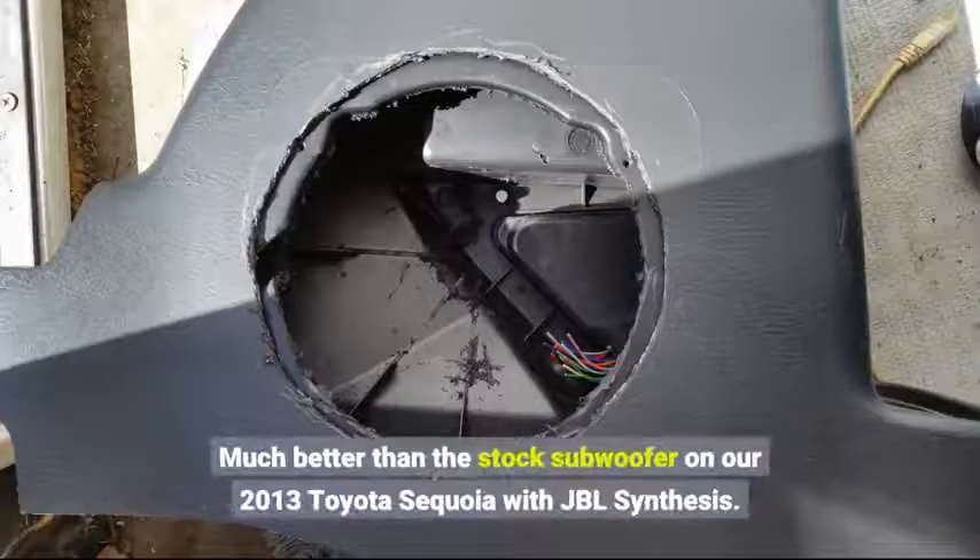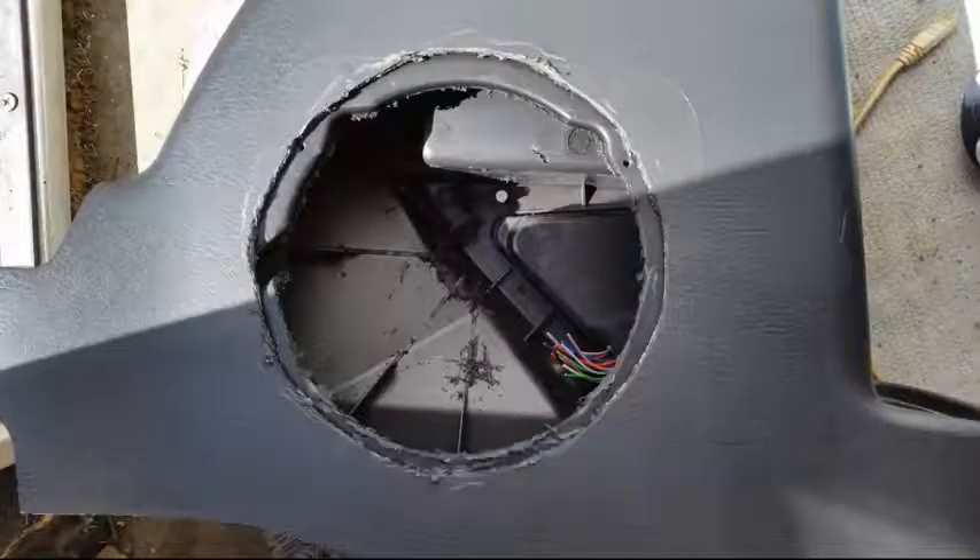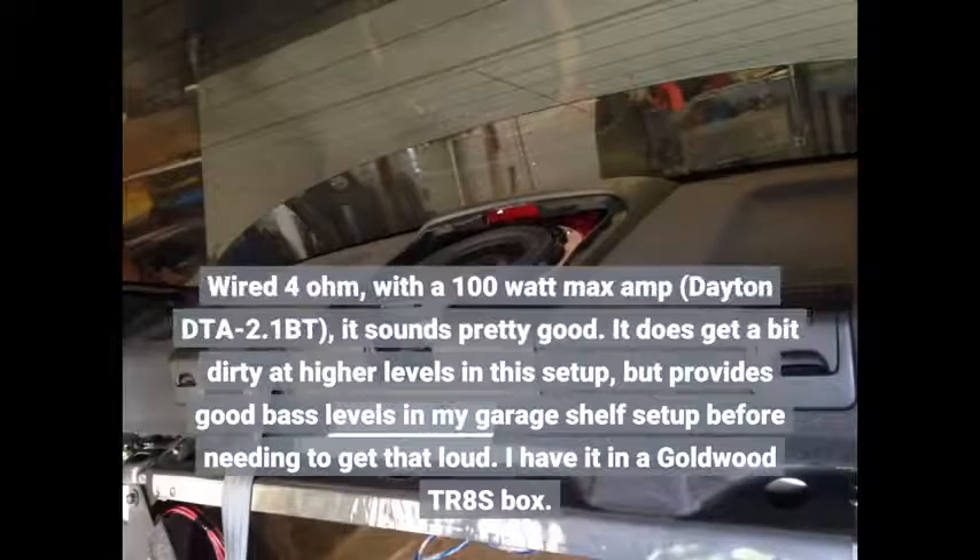Much better than the stock subwoofer on our 2013 Toyota Sequoia with JBL synthesis. Wired at 4 ohm with a 100 watt max amp — Dayton DTA 2.1BT — it sounds pretty good. It does get a bit dirty at higher levels in this setup, but provides good bass levels in my garage shelf setup before needing to get that loud. I have it in a Goldwood TR8S box.